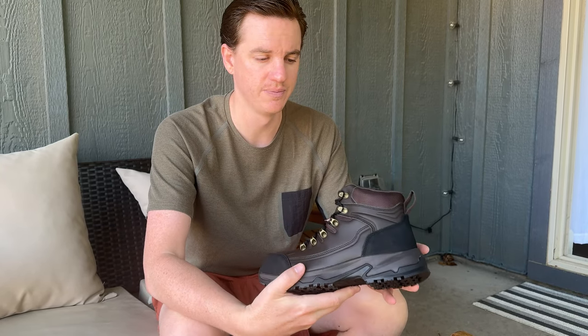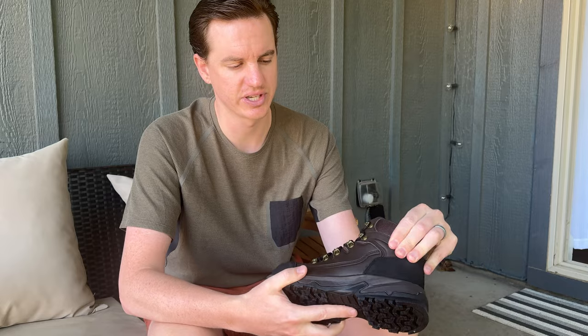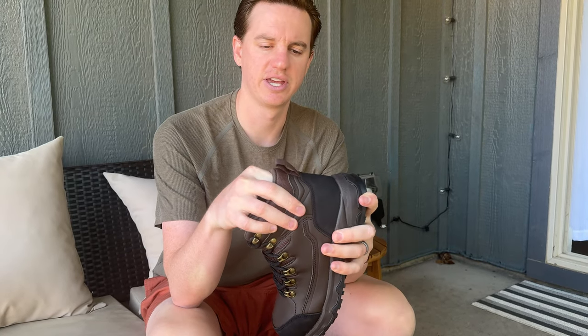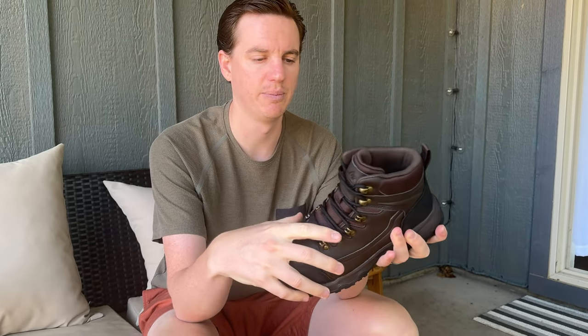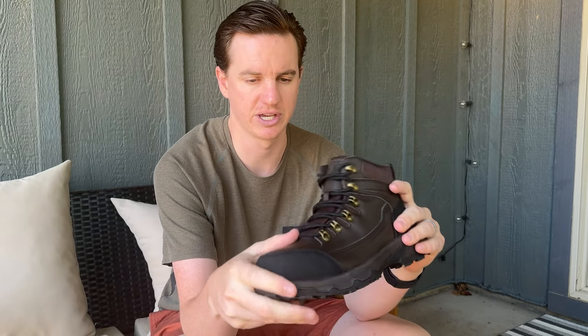It has a very sturdy top part on your ankle because it goes up pretty high, so this area here is pretty firm, which is really nice if you're using these as work boots — which I would expect, because they are steel toe. Steel toe boots tend to be pretty heavy just by the nature of adding metal into the shoe.